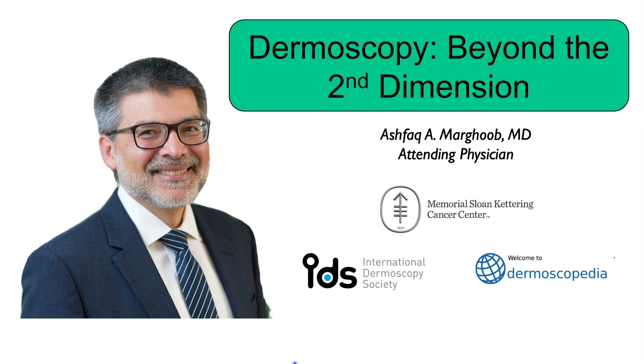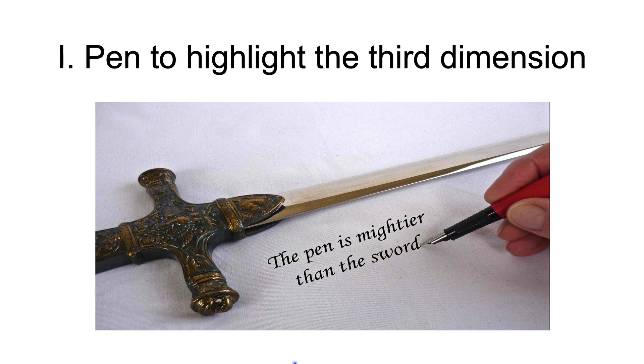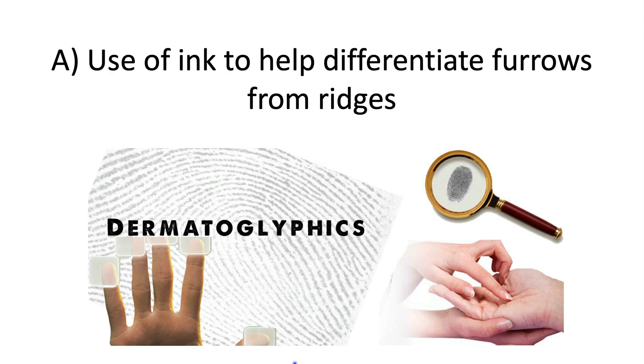Welcome to the International Dermoscopy Society podcast series. It is my pleasure to present on Dermoscopy Beyond the Second Dimension. So how can the ink of a pen highlight the third dimension? I'll give a few examples.